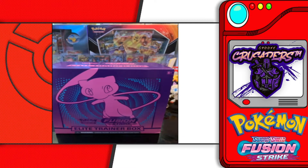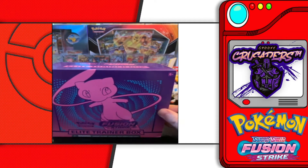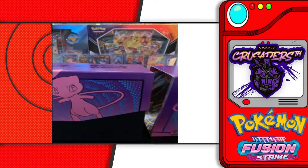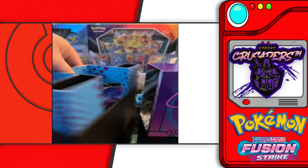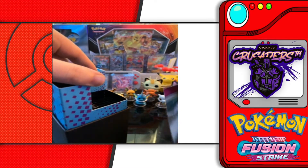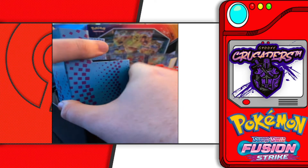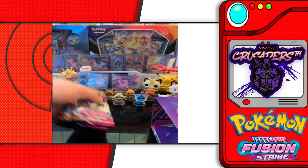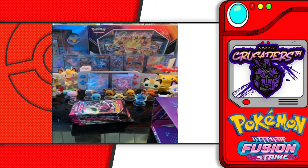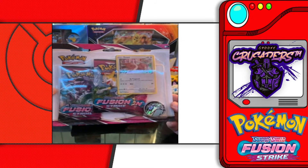Today we're getting as much filming done as possible before our holiday break. I've got more Fusion Strike — I was able to get another ETB for Fusion Strike. I already took the plastic off, we're just going to crack this open. We already opened one previously, so check out our previous Fusion Strike video. We know that the ETBs seem to give us better results, and along with that we also got another promo.